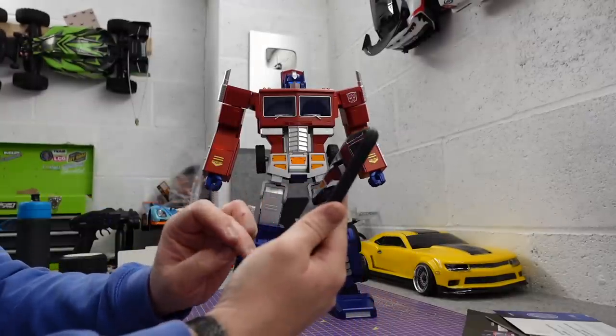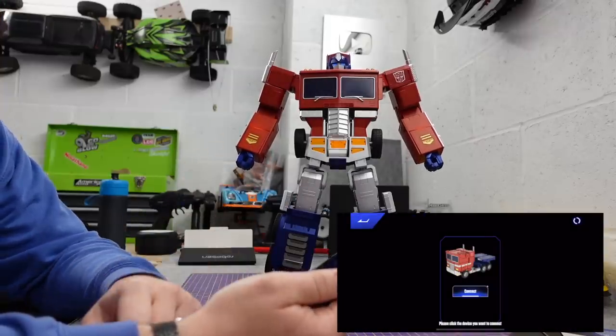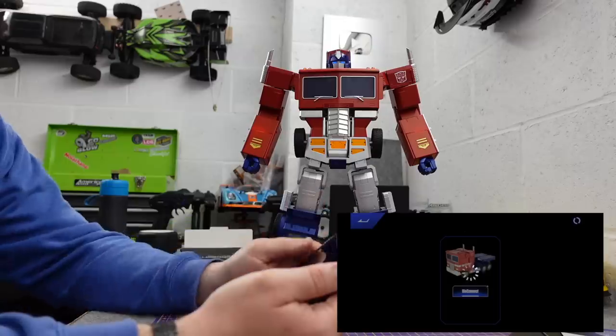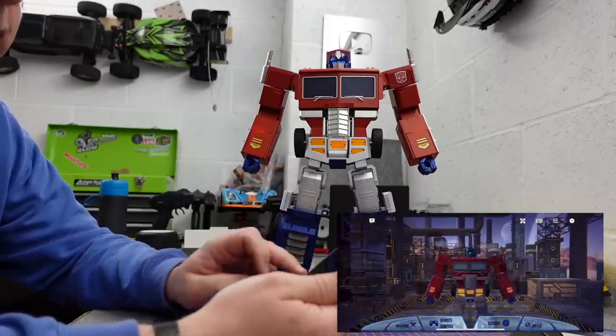So you connect via Bluetooth and he'll tell you once you're connected — 'Connection complete' — like so. And then you've got loads of functions in the app, including the remote control.